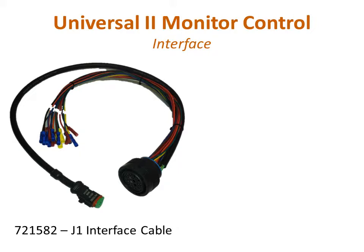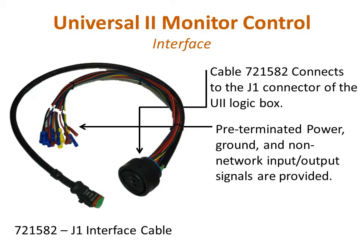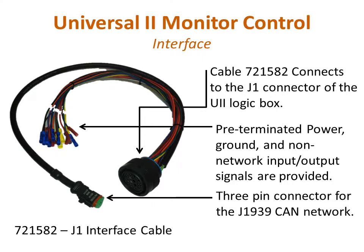The vehicle interface is handled through cable assembly 721582. This assembly supplies the 29-pin connector to mate with the J1 connector of the U2 controller. In addition, pre-terminated power, ground, and non-network input-output signals are provided with individually marked wires. A 3-pin CAN network interface connector is also provided.